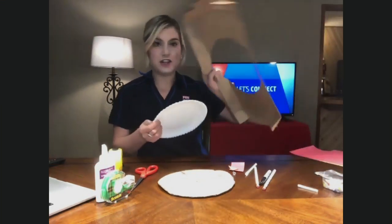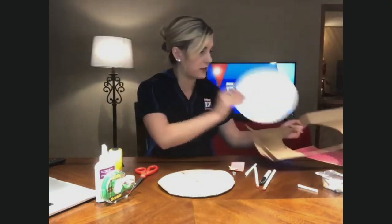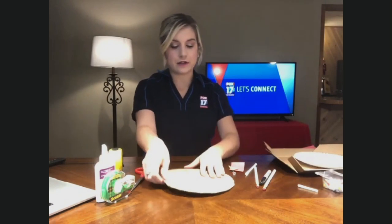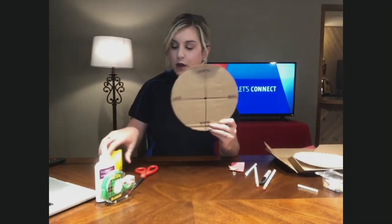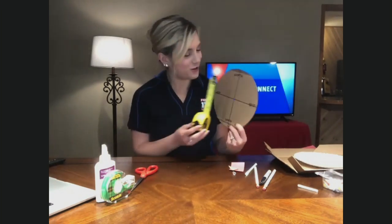First, you want to take your plate and just cut out a larger circle from a piece of cardboard. Trace the plate on there and cut out that circle. Then, when you have the bigger circle, use a ruler — or in my case, a tape measure. I don't have children, so I don't have rulers in the house.